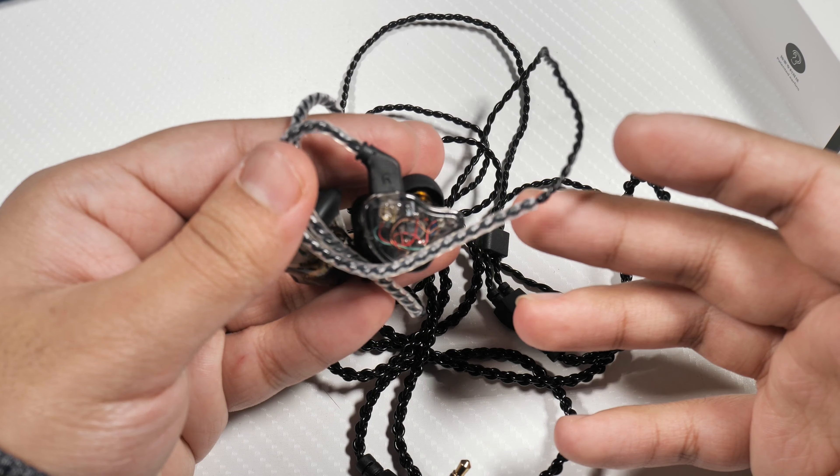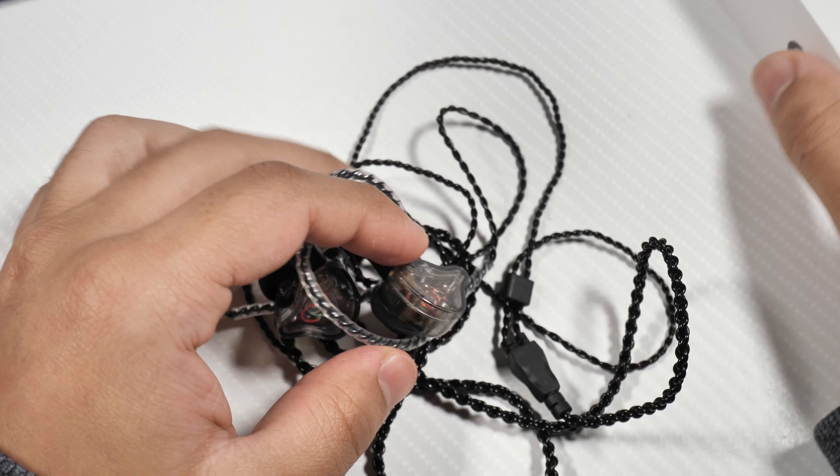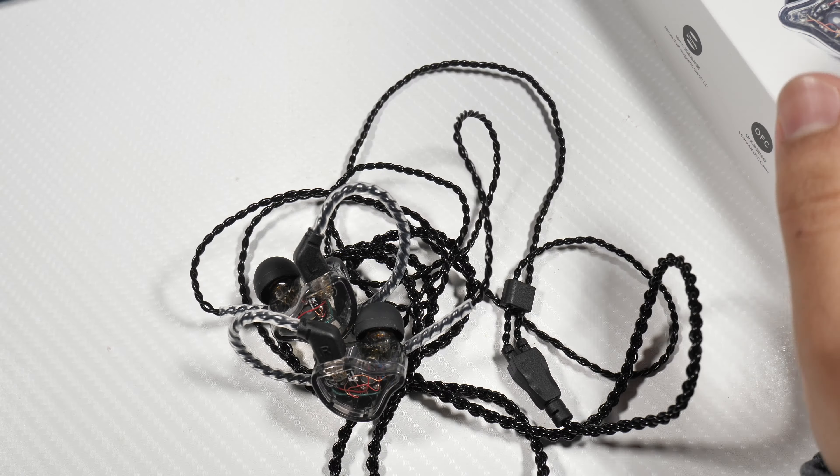So it comes in this box here and on the back of the box it does have some specs. This has a 10mm dynamic driver as well as a balanced armature, so it's a hybrid setup, and you have the sensitivity and the frequency range over there. On the box you also have some information on the sides — it has a dual magnetic circuit, which is something I've never heard of, and it doesn't really seem to be anything special when listening to these.